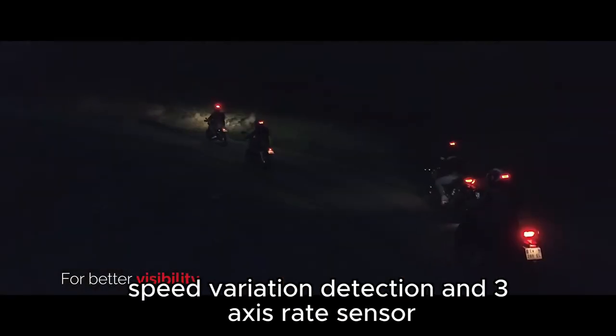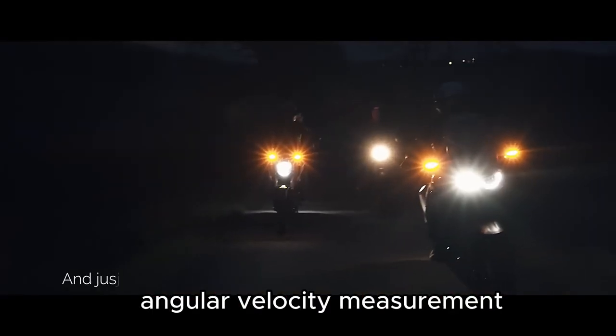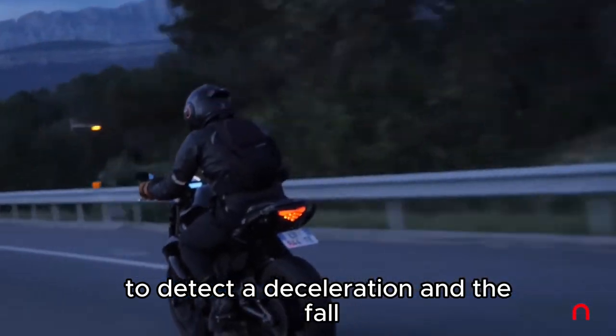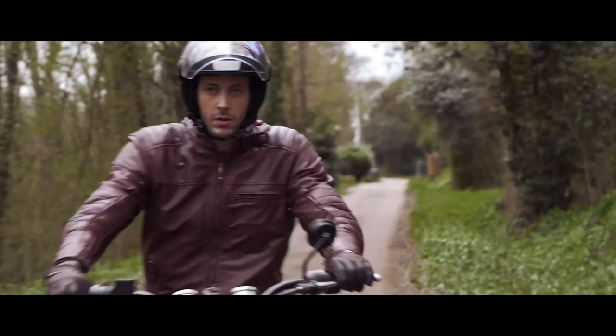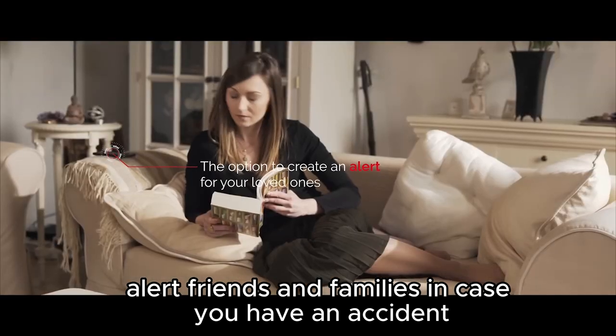The brake light is equipped with a three-axis accelerometer for speed variation detection and a three-axis rate sensor for angular velocity measurement, to detect deceleration and a fall. You should also pair it with the Cosmo Connected app on your phone, so the device can immediately alert friends and family in case you have an accident.